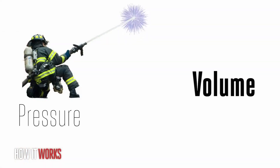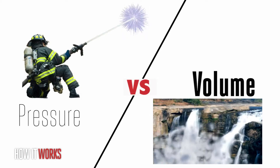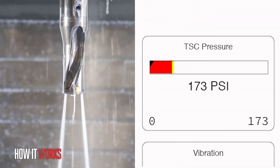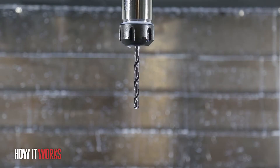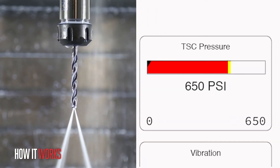Now we get to the part that is often misunderstood: the relationship between pressure and volume, and how this relates to the tool you choose and the orifice size in that tool. The pressure you actually get at the tip of your tool will vary. Use a large tool with large orifices and you can see how much coolant is coming out, but look at the pressure. Now with a smaller diameter tool with much smaller through holes, you can see how the pressure has increased, but the volume is much lower.